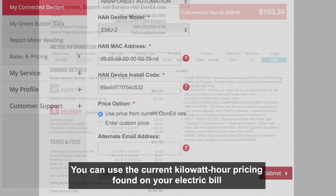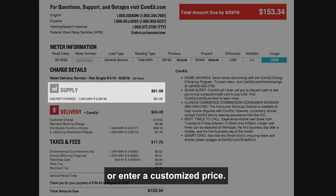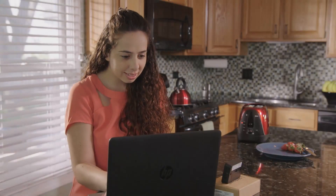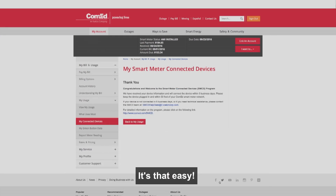Enter the price option. You can use the current kilowatt-hour pricing found on your electric bill or enter a customized price. If a price is not entered, ComEd's current fixed price will be used. Provide an alternate email address if desired and click Submit. It's that easy.